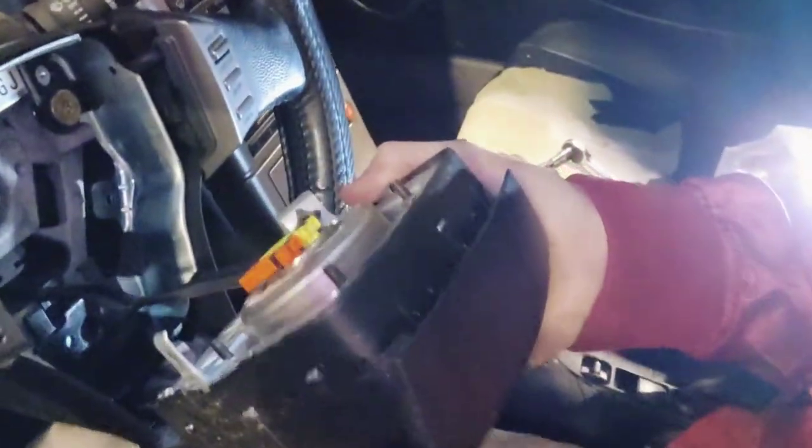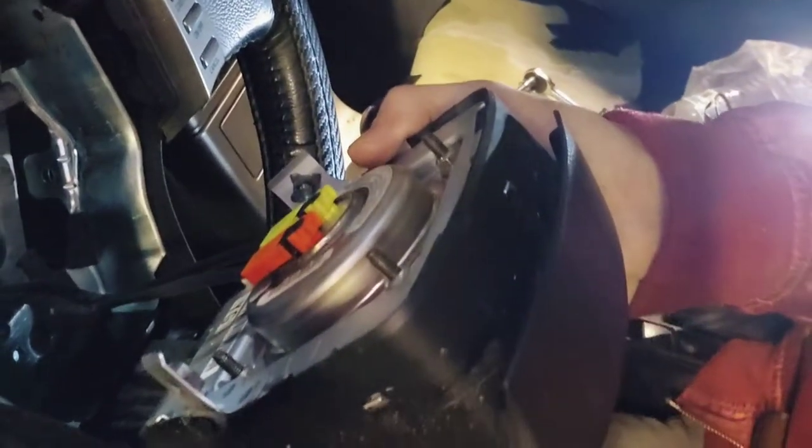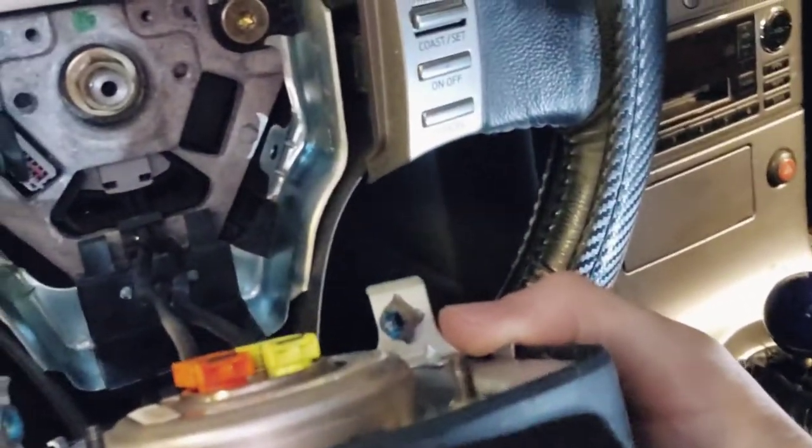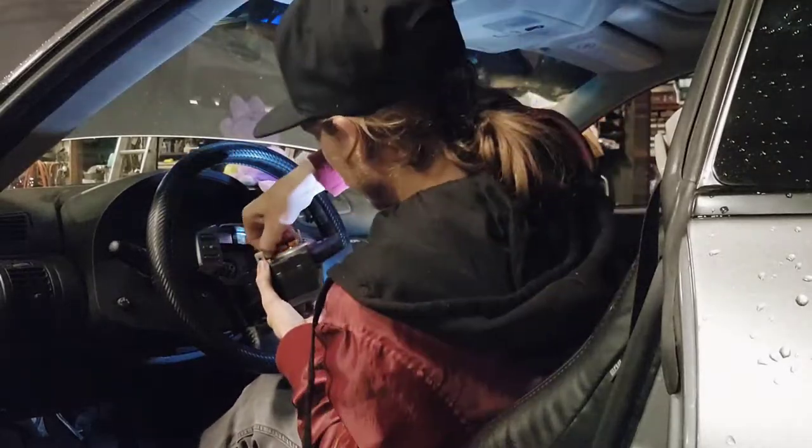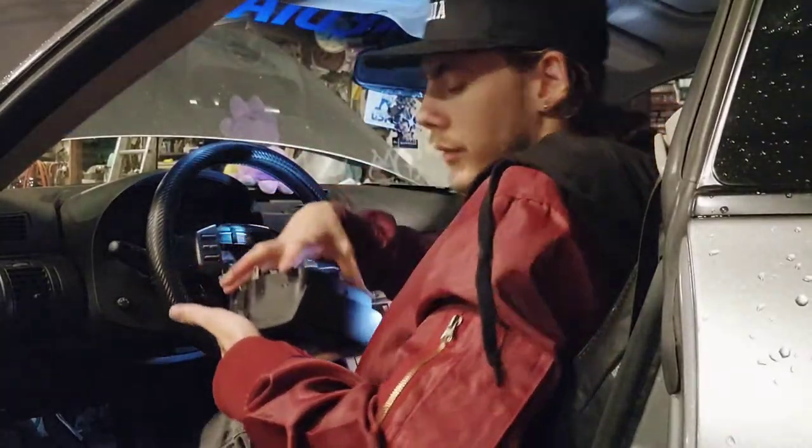You'll have these two wires — that gray wire in there — that you'll need to unplug, so that's three. And there is your airbag.